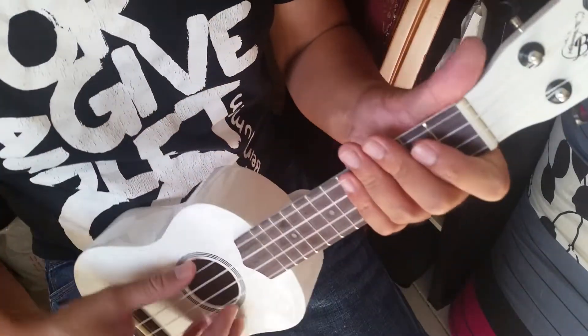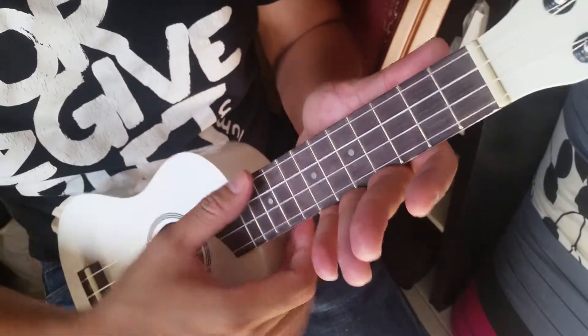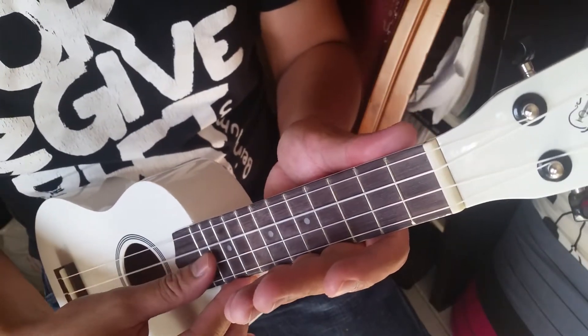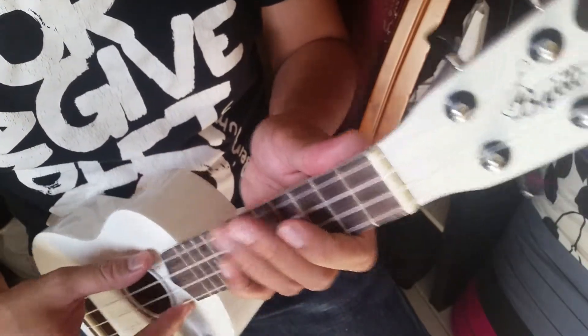A ukulele has four strings. The first string on top will be the G string, the second string will be C, the third will be E, and the fourth will be A.